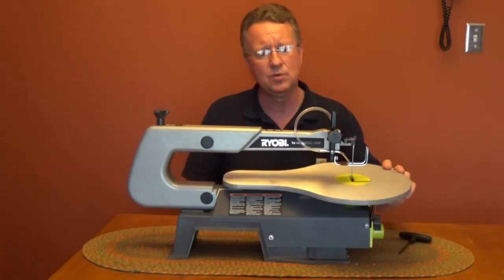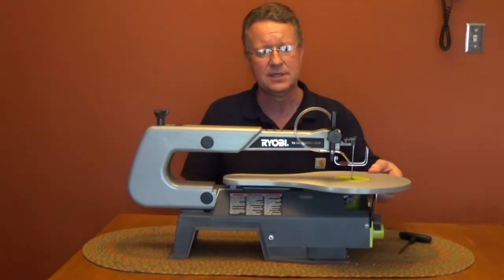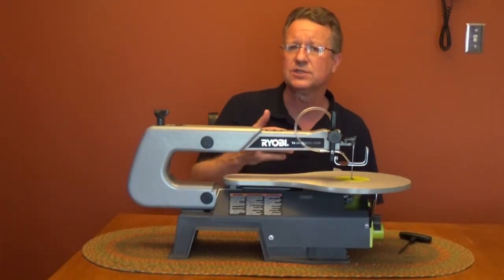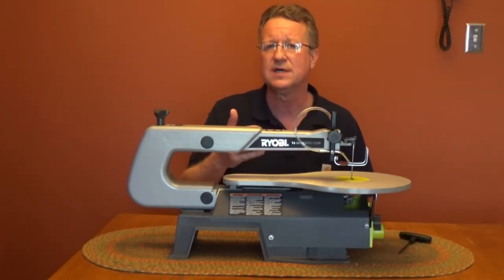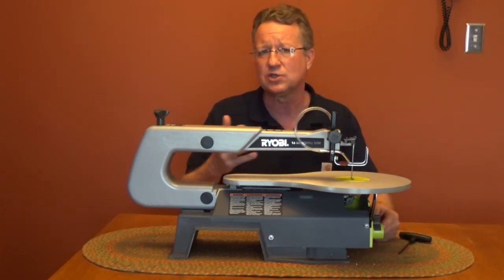The table will pivot up to 45 degrees and lock in place. There's a built-in blower and this is going to keep your cut line free of dust. You also have a dust port so you can connect a wet dry vacuum.